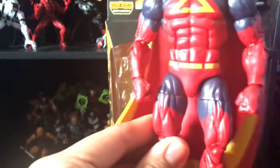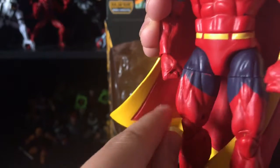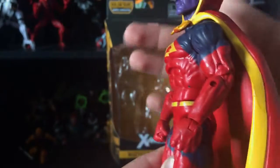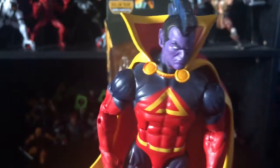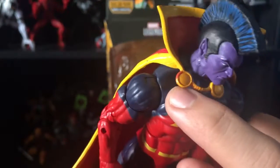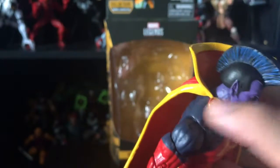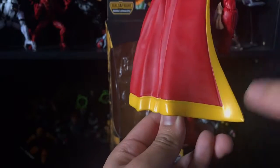I found this guy at Target. As you can see, there's some red bleeding through the blue, which kind of sucks. I could fix that myself, but it should be right from a company product. On the cape, the gold paint chipped off unfortunately — this side is pretty good, but this one got chipped off. On the back of the cape there's yellow paint that the camera isn't picking up well.